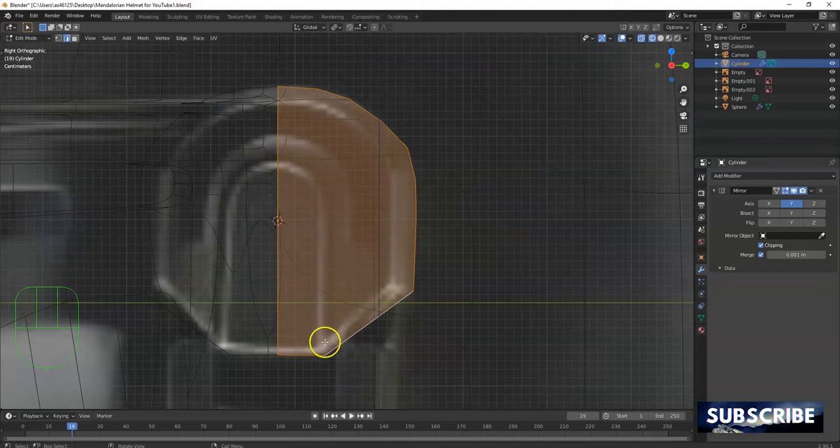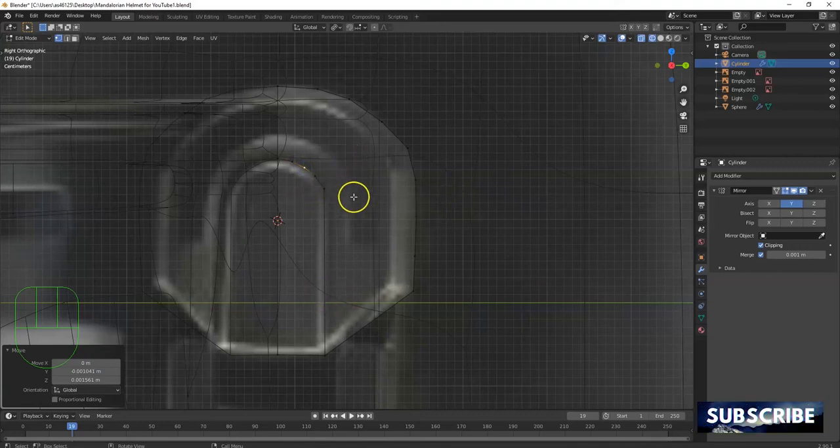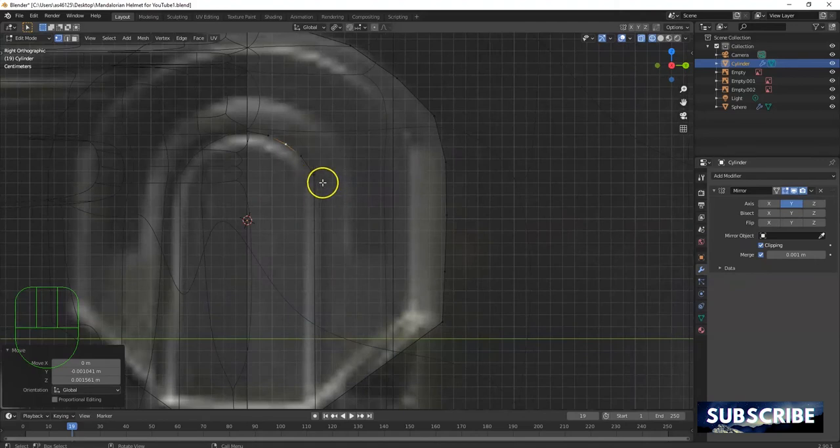I want to draw the geometry for this arch here and for the outside part too — I'm gonna use the knife tool. Every cut has to line up with another cut on the other side, so I have to count these cuts. K for knife — click and go straight up, click once, try to draw this arch. Click there, Enter, vertex selection. Pull it out, adjust it — get the overall shape.